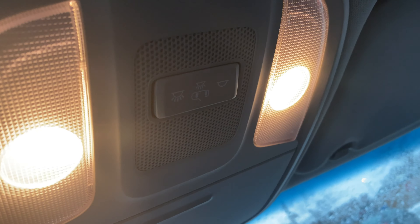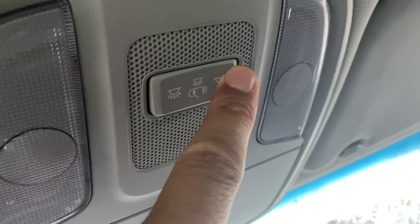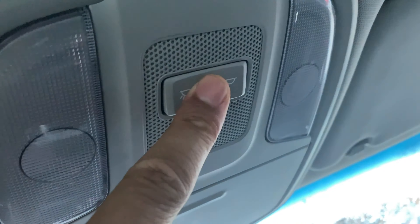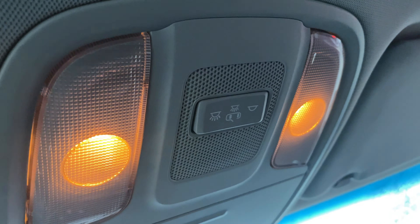Now we have the door function settings. There are three settings. Right here it is on 'Door' — if it's in the center position, it's on door mode. So when I open the door the lights turn on, and when I shut it they turn off.